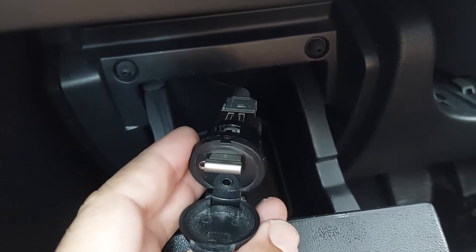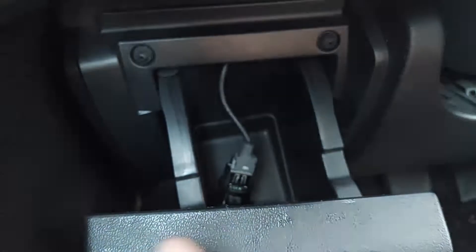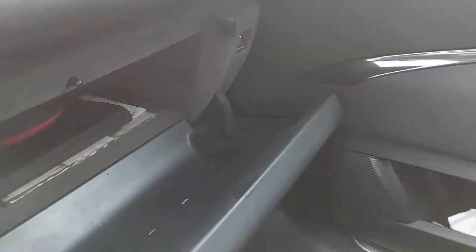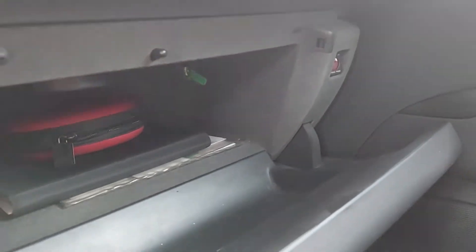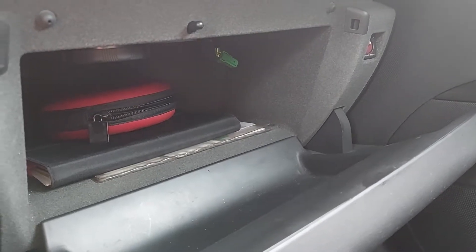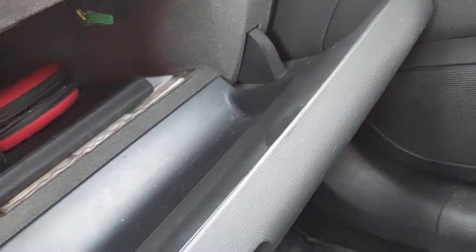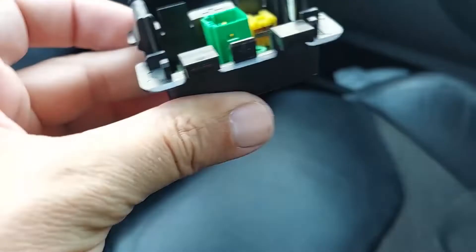I decided that this wouldn't do because the input was just dangling and it really made the cubby more or less unusable. My idea was to transfer it to the glove box. You can see there's a wire already dangling there, and that's because I took out the AUX input module.